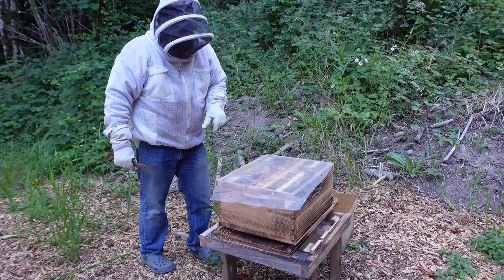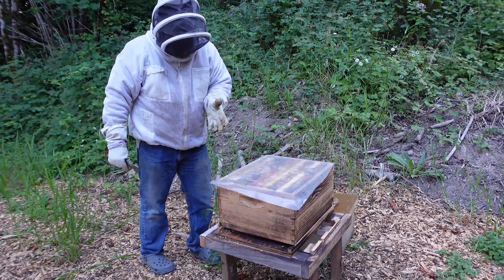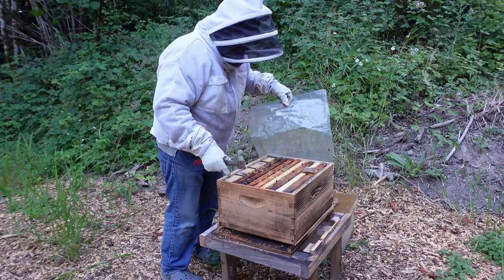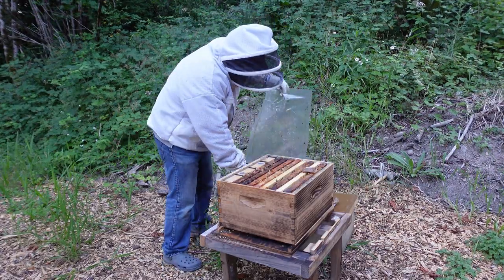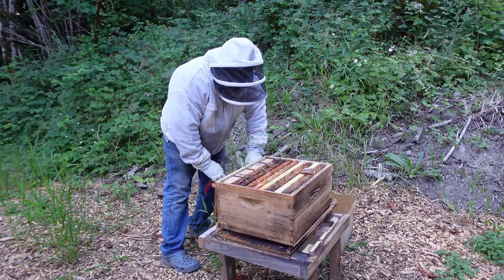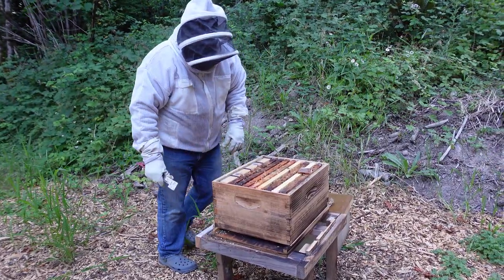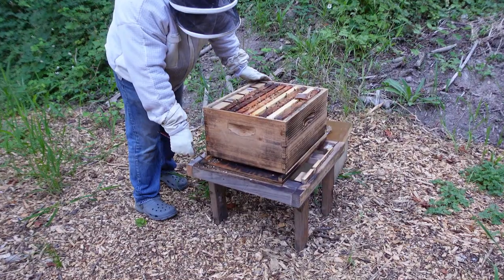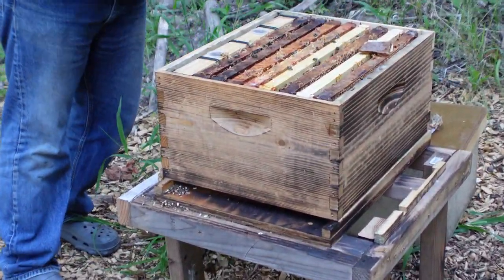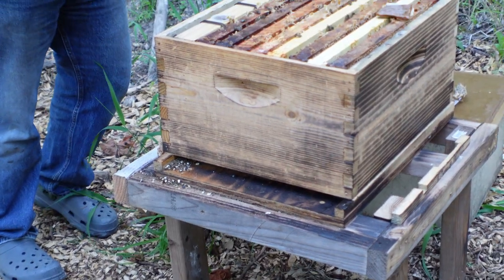About a week ago, I came out here and I was just looking at the front of this hive and I noticed that there wasn't a lot of activity happening in front of this hive. So I went inside the hive and I ended up finding, as you can see right here on the front, little mummies, which tells me that this hive has chalkbrood.